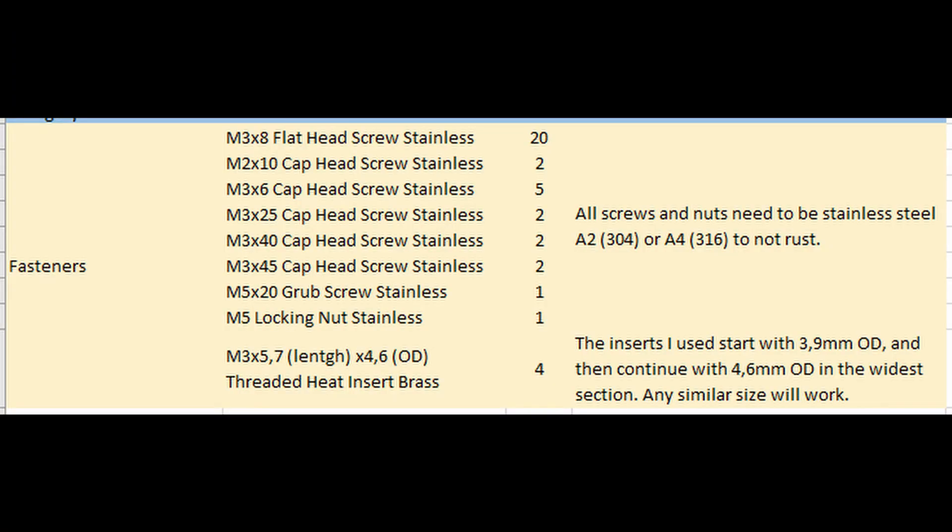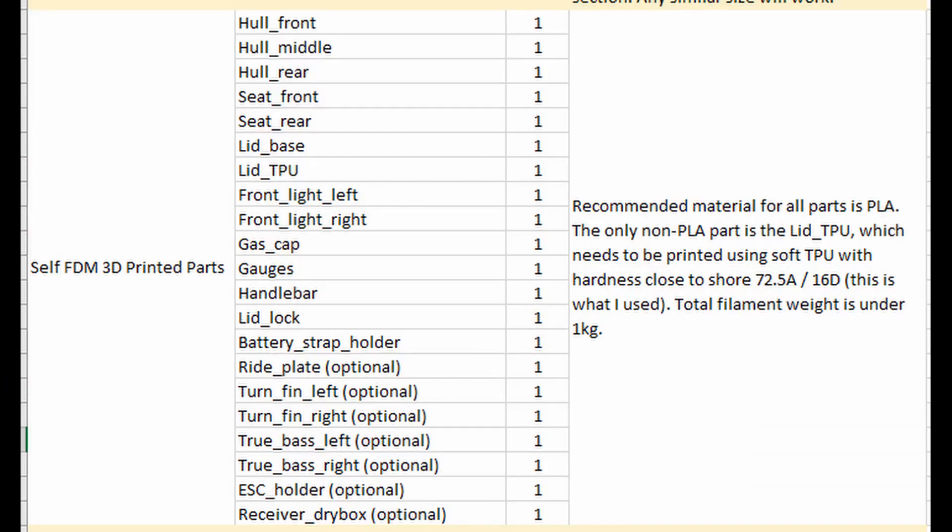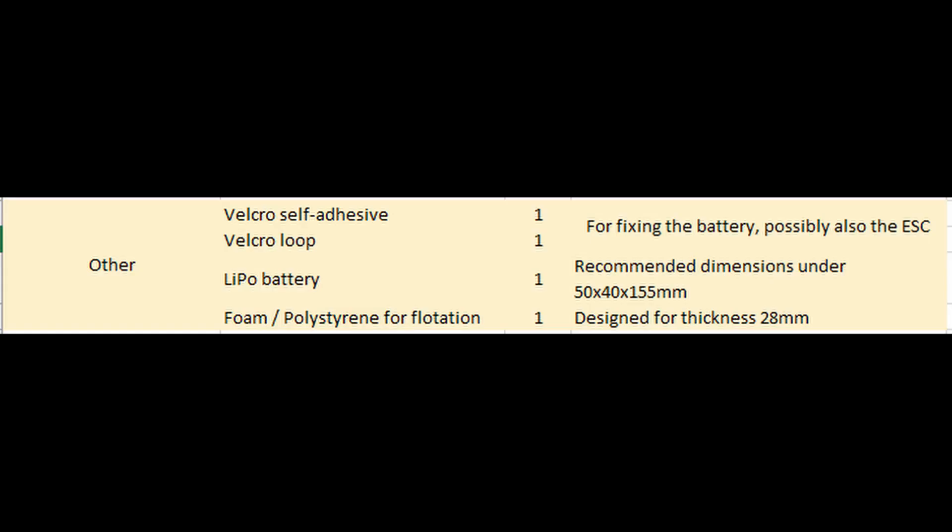Let's start the build by taking a look at the part list, which I am providing in the description. The Valkyrie needs all the MJ35 parts except the housing, which is integrated into the rear hull. What we are looking at right now is the part list specifically for the Valkyrie, which doesn't include the MJ35 parts.